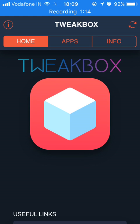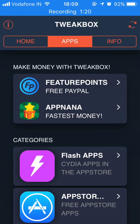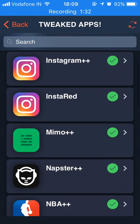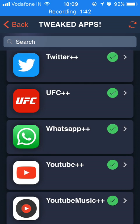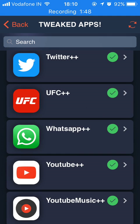Click on TweakBox, click close, go to Apps, and go to Tweak Apps which is the second last option — click on it. Now scroll down and find WhatsApp++. Here it is. Click on WhatsApp, click 'Understood', then click Install. Now you just have to wait for WhatsApp++ to get installed on your device.